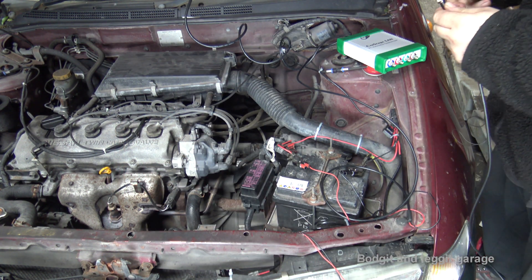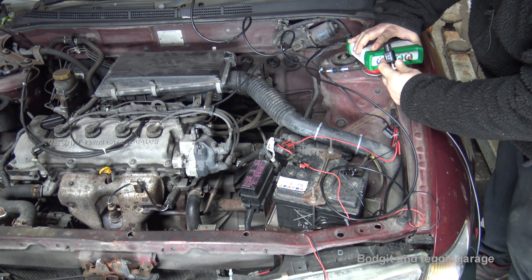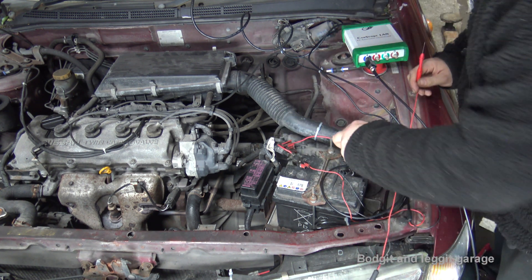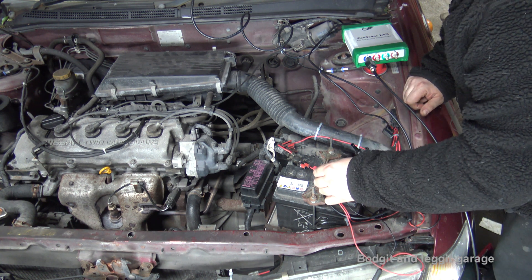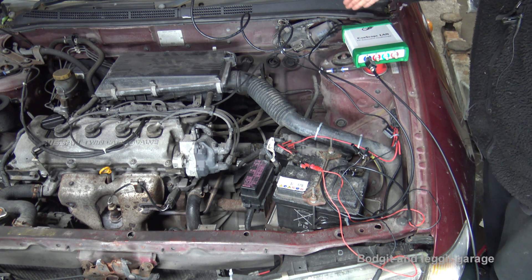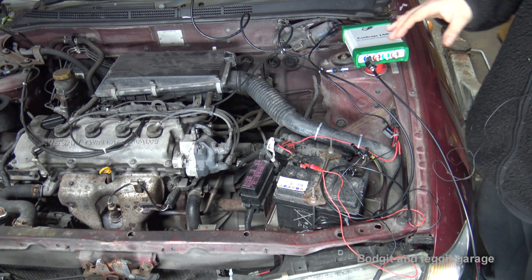We put our AC coupler onto our lines and then put it onto channel A. Then we get the lead with our clamp on for the earth, put that on our battery. I've got a back probe pin just shoved inside there — that's the one actually powering the scope, because we've got two lines here to power it. Then we've got our LAN cable connected to our scope.